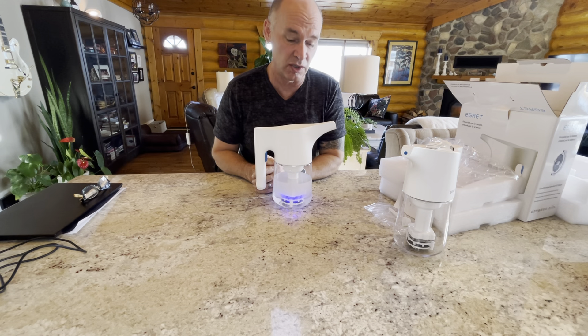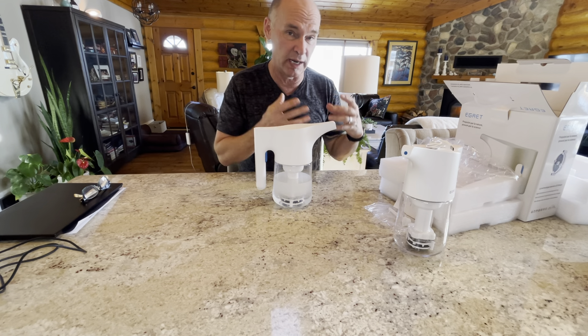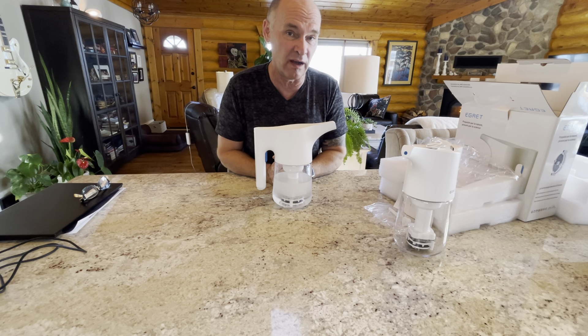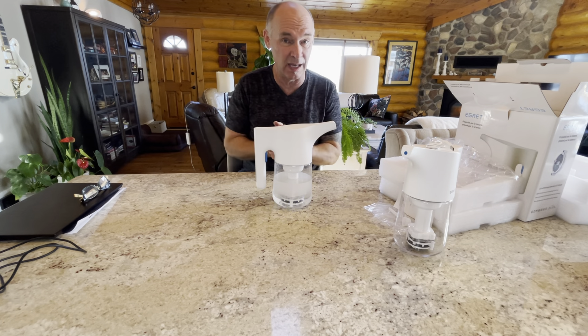If you're going to go over three cycles, we recommend you dump the fluid — either dispose of it and add another teaspoon of salt — or transfer it to a spray-type container where you can keep it for about another four days. If you want it to last a little bit longer, you will add one quarter of a teaspoon of vinegar per every 250 milliliters to stabilize the pH. Thank you for watching the Egret unboxing.